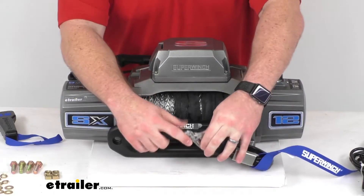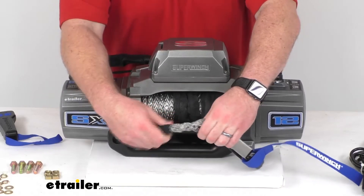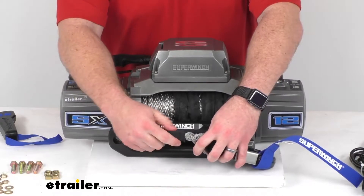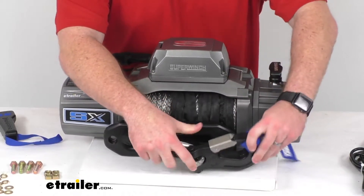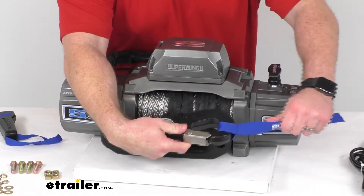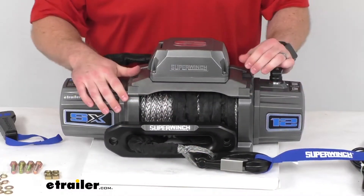It does have this 3/8 inch diameter synthetic rope that's going to be very strong and durable. You're going to have 85 feet of that. It also has the removable latch hook and nylon hand saver strap included so that you can pull it out and work with it very easily.